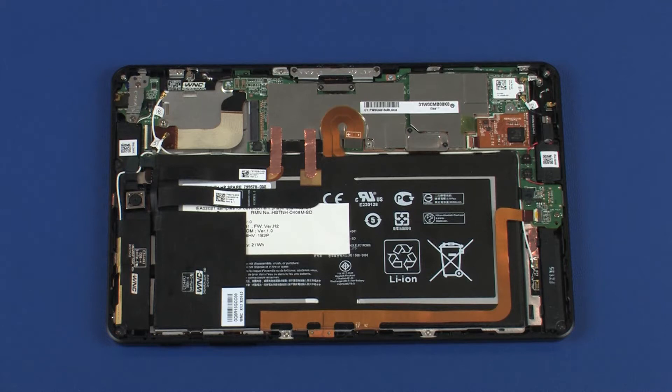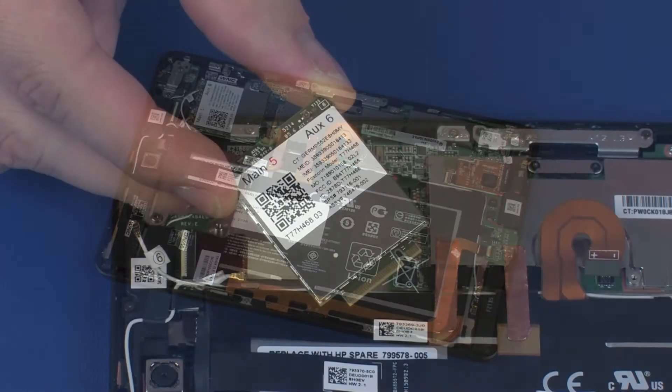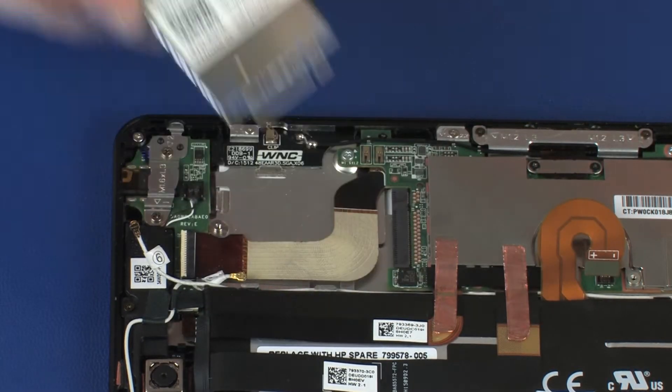The system boards are not localized. If the system board is replaced, the service technician must also reinstall the operating system. Before you begin, remove the back cover and wireless WAN module if installed.